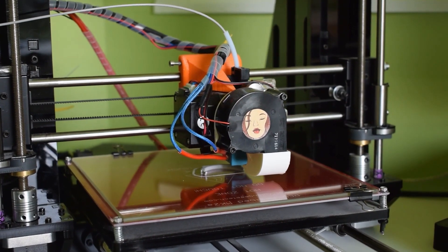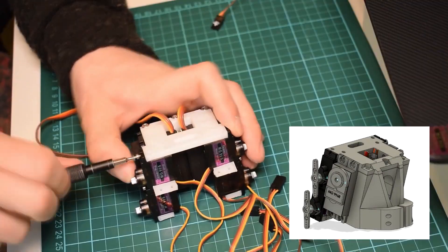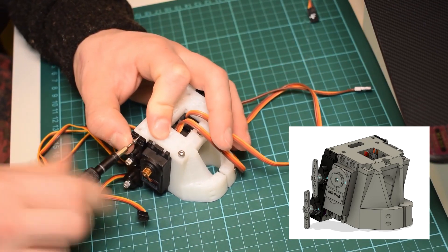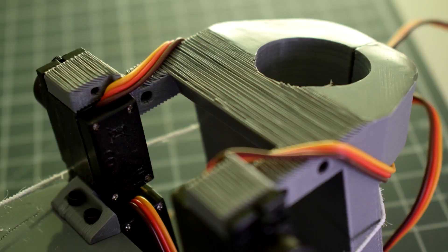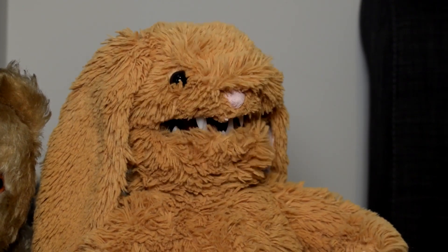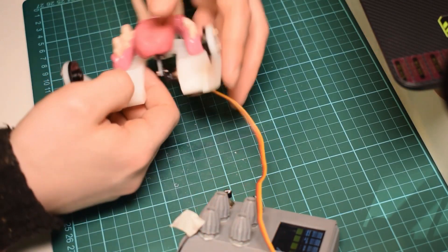On his Instructable, you can find the files for 3D printing the teeth, the linkages, and all the fittings for the servos. There are 9 servos involved in this design, which all connect up to an Arduino with an Adafruit 16-channel servo shield. But to really make use of this design, you have to find a way to program realistic speech movement. Will outlines two methods he's used. One will let you type in a phrase and converts it into a series of phonemes, which are communicated to the Arduino over a serial connection. It works, but Will says it's not very realistic.